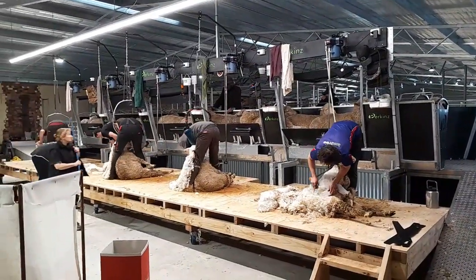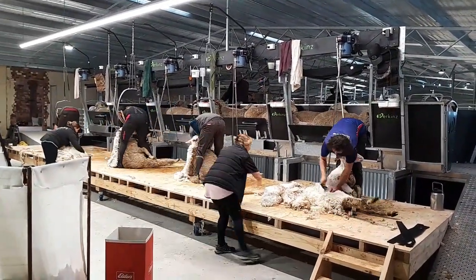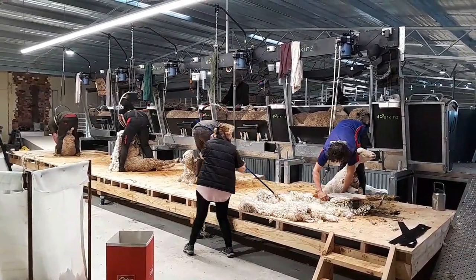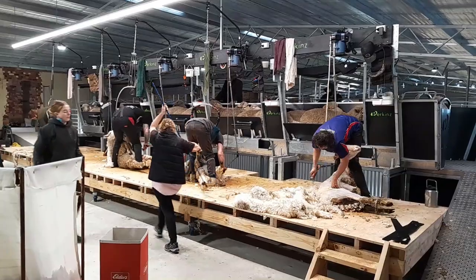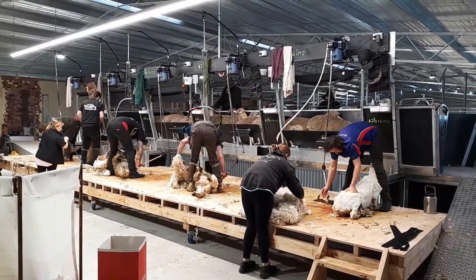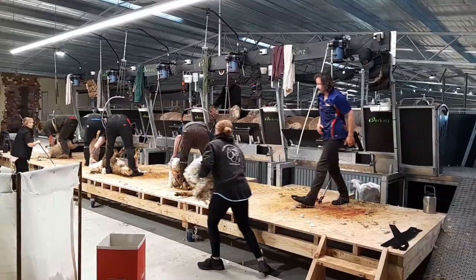The Perkins ShearMaster system is a cost-effective and shearer-friendly alternative to traditional shearing sheds. Instead of catching pens, it delivers sheep to the shearer via a race delivery system, which greatly reduces the distance the shearer needs to drag the animal.